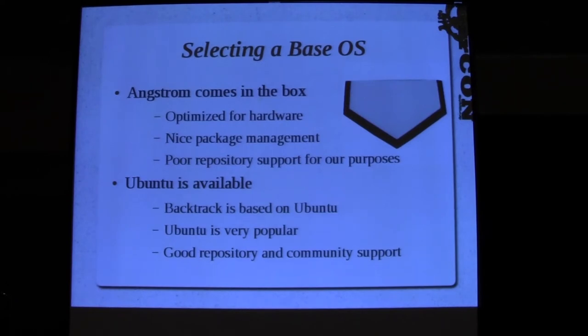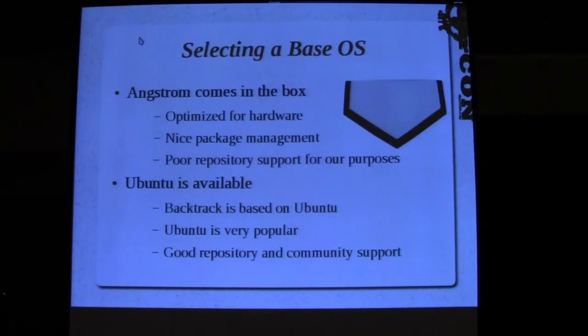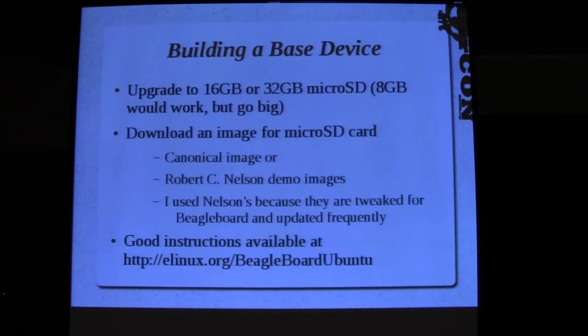When you buy a BeagleBoard it comes with Angstrom Linux, which is optimized for the hardware - that's a plus. It has some nice package management, but it doesn't have really good repositories. For that reason I chose Ubuntu because it had good community support, good repositories, etc.